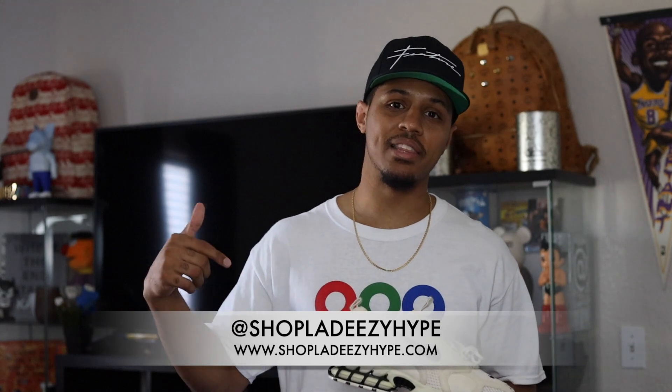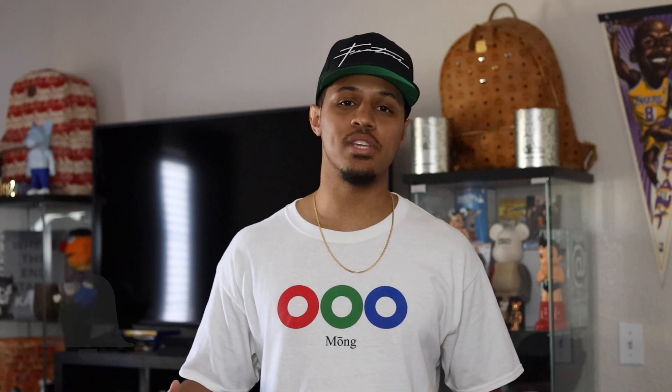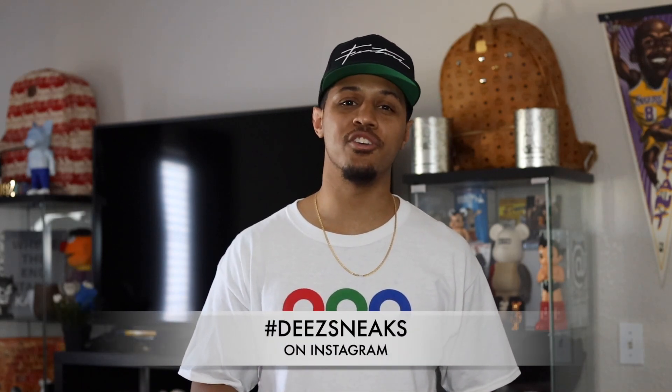Make sure to follow me on all social media outlets — I will leave them linked in the description below. Also make sure to check out my web store at shopladeezyhype, link in the description below as well. Make sure to leave your comments, subscribe to the channel if you have not already, and hit that bell so you can join the post notification squad. Make sure to use hashtag dsneaks on Instagram to show me all your dope sneaker pictures. I will see you guys in my next video. Peace.